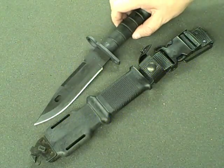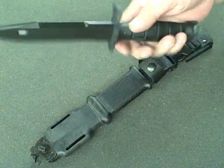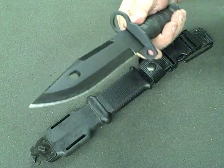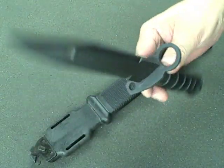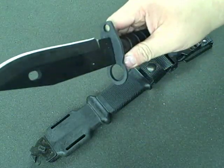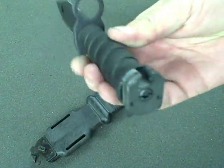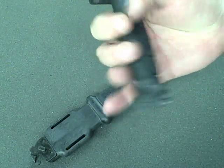I'm taking a look at the M9 Bayonet from Ontario Knife Company. It's a pretty hefty bayonet, works on the AR-15 rifles. Nice thick blade, polymer handle. Of course it's a bayonet, so it's got the hilt that's designed to hold it onto the muzzle and then the attachment point on the end.